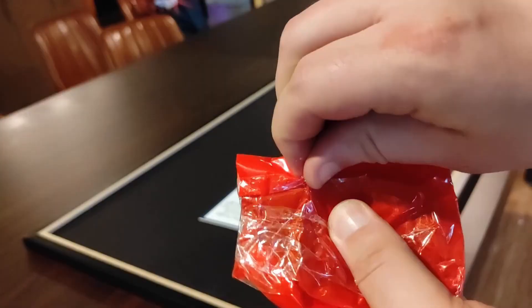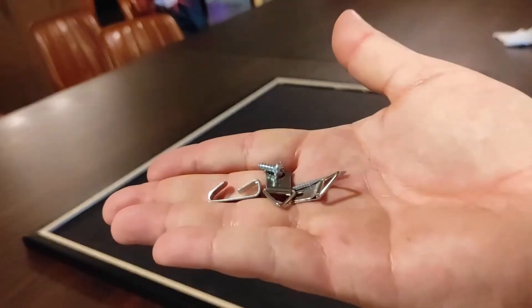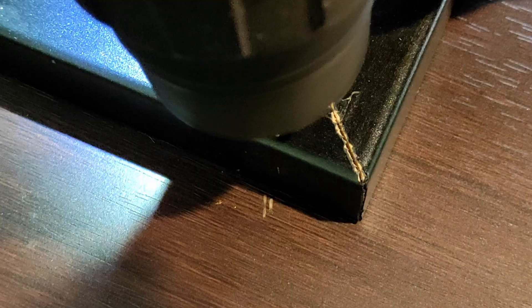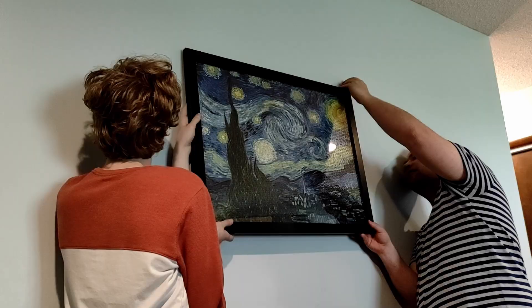Also included in the package are a variety of these little hangy things, including a wire. So you have some options in terms of how you hang the picture frame with the hangy things. After you install the hangy things, you just need to hang your picture frame on a wall — wall not included.